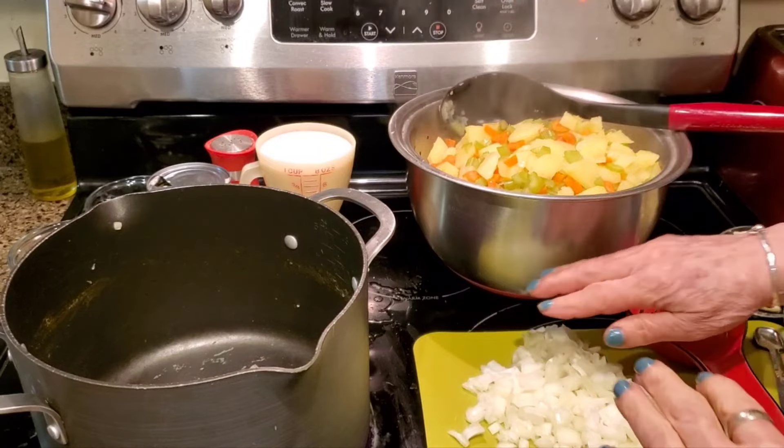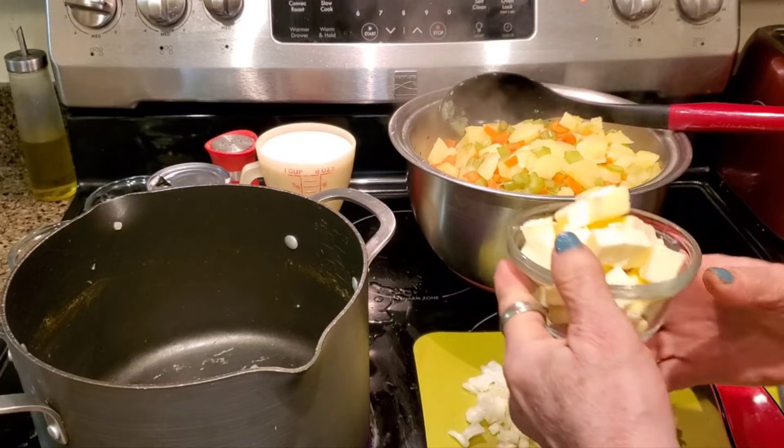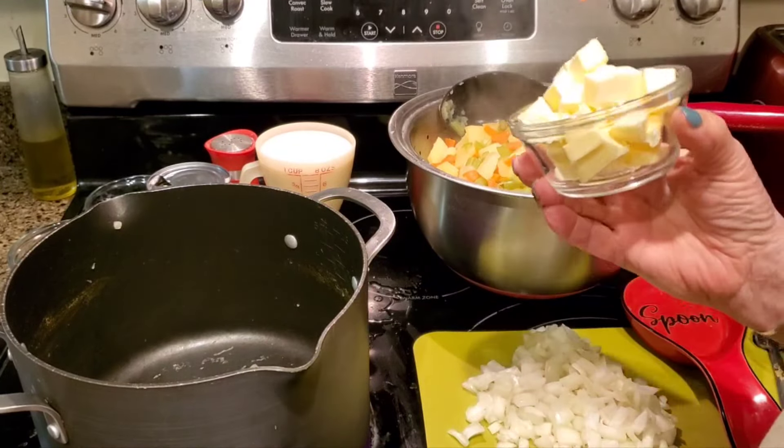I've got my vegetables separated and my broth is underneath. I'm going to start off with a cup of broth when I get ready to start diluting my flour mixture.